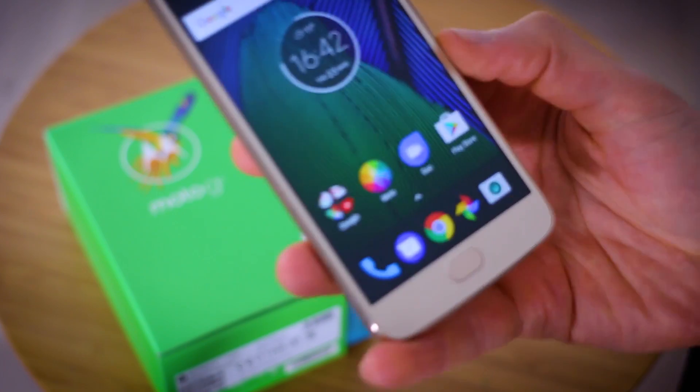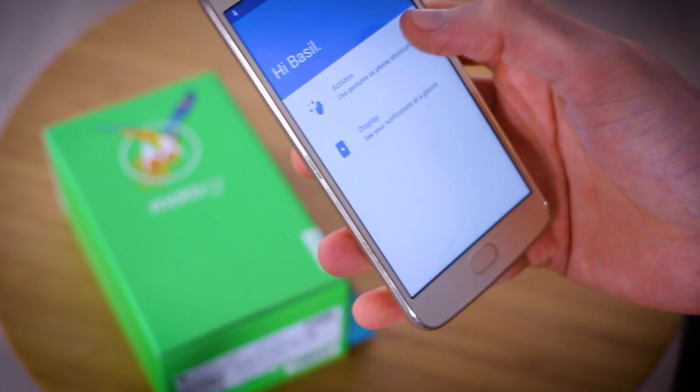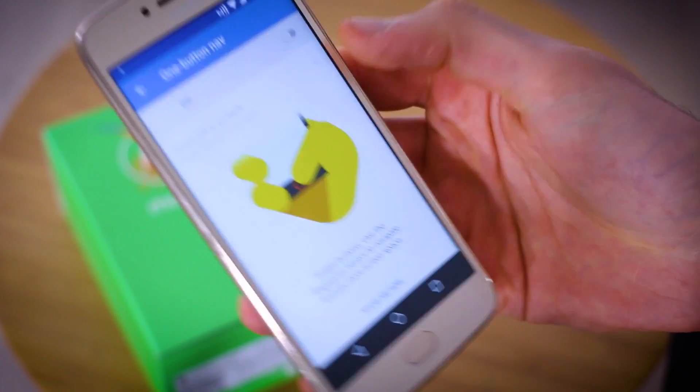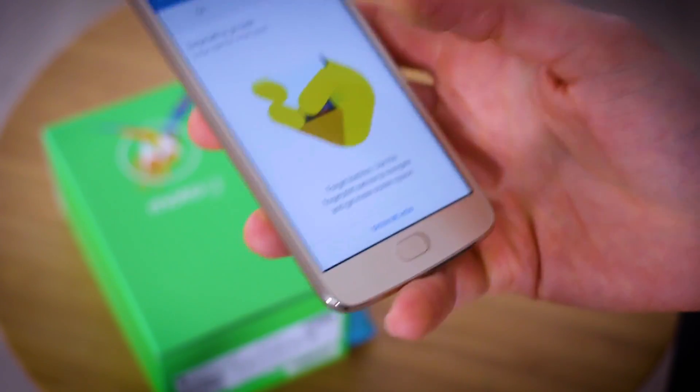The answer is blindingly obvious, staring me in the face — it is the Moto application on the home screen. Tap through on Actions, and at the very top you've got One Button Navigation. I can switch it off and that brings back my navigation bar, or switch it on to make it disappear.